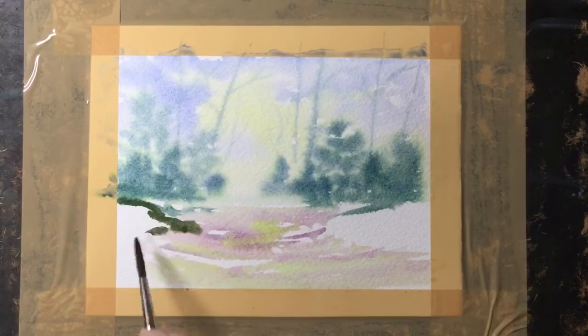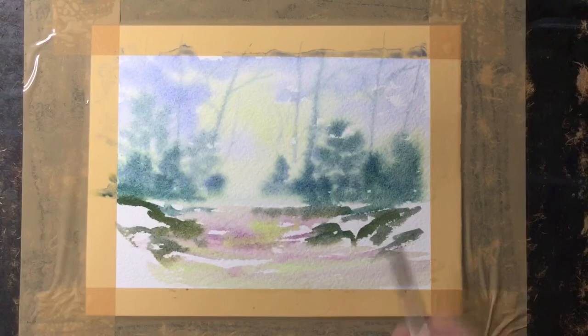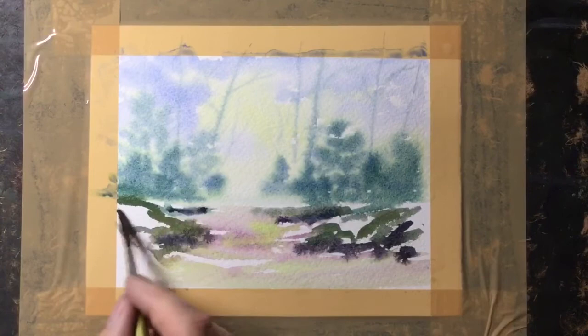I've mixed some strong green now using the blue and the yellow. As you can see it's quite strong, but it's still damp in areas so it's spreading and moving around, which adds interest to the foreground. Mixing all three colours together quite strong gives me a nice dark, and I can start adding some darks in there.